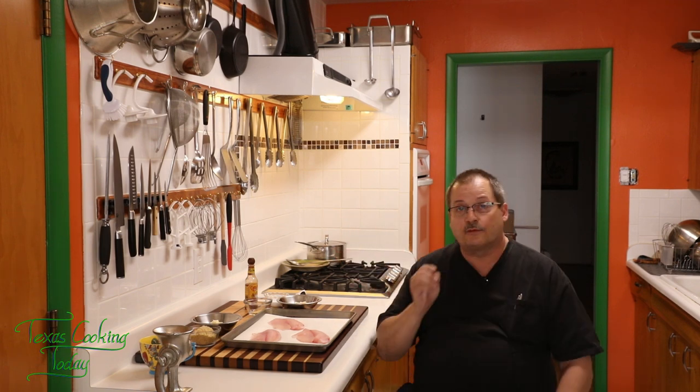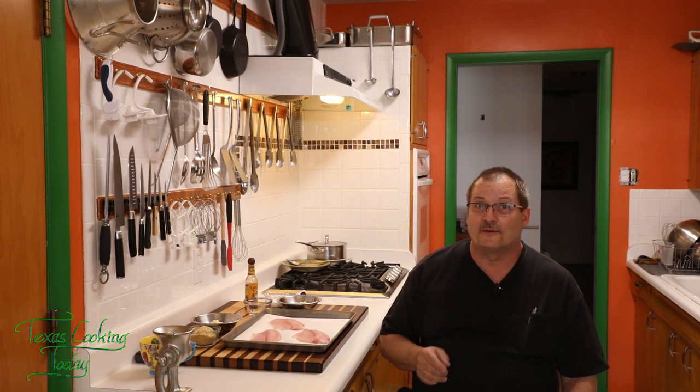Now, normally, aioli is just mayonnaise with garlic — that's what an aioli is. Normally it's made by infusing the oil that you make the mayonnaise with garlic prior to making the mayonnaise, and it makes a really good product. However, today we're gonna do the shortcut method. We're gonna reach into the spice cabinet and do it that way, and it is not hard, folks. This is a very, very simple, easy recipe. It's gonna be fun for you to make, and once you try it, I think you're gonna be making it more than once.